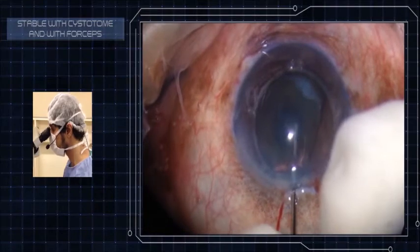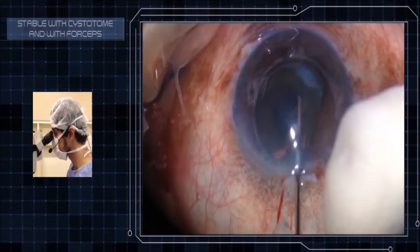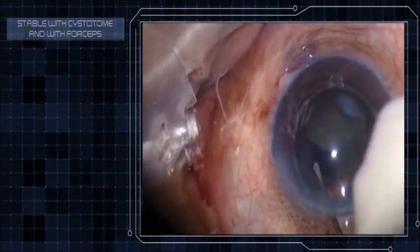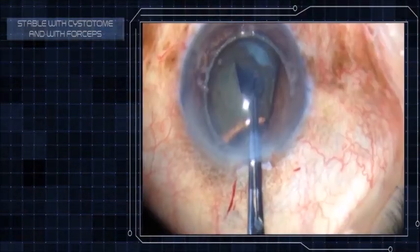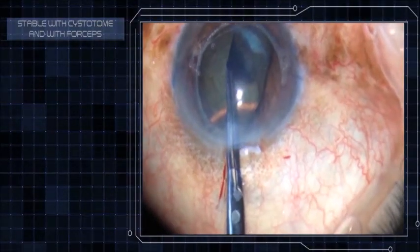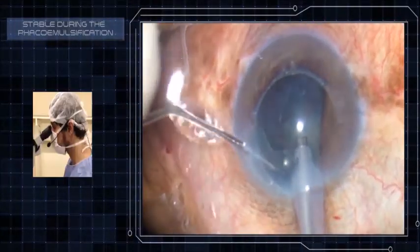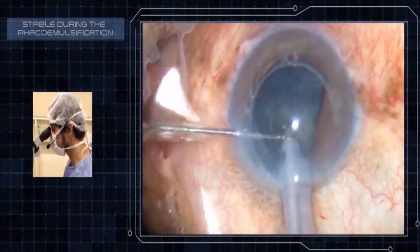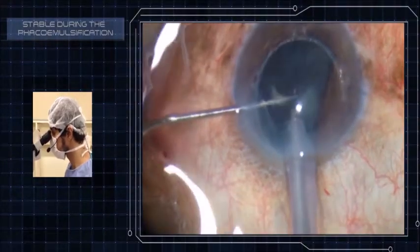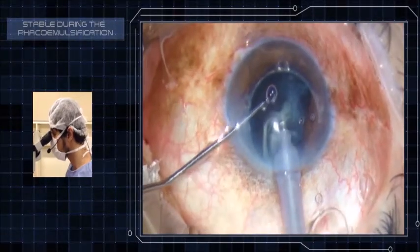Jarvis, I'm starting a new step of the surgery. It's so stable to make a capsulorrhexis. Now let's make a phacoemulsification. The ring didn't touch the capsule bag, and everything occurred normally.